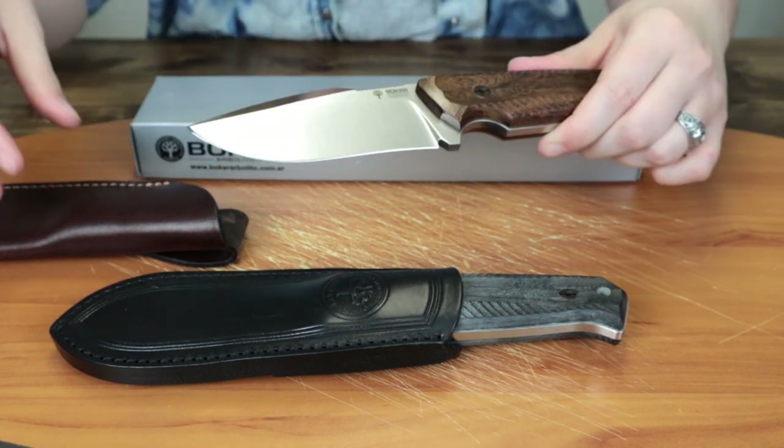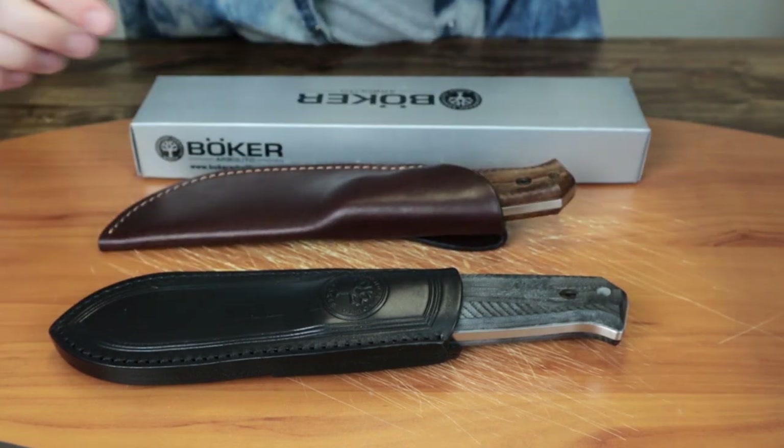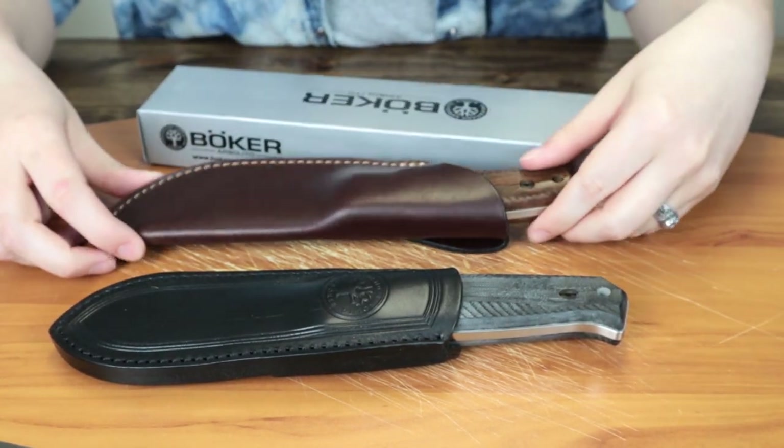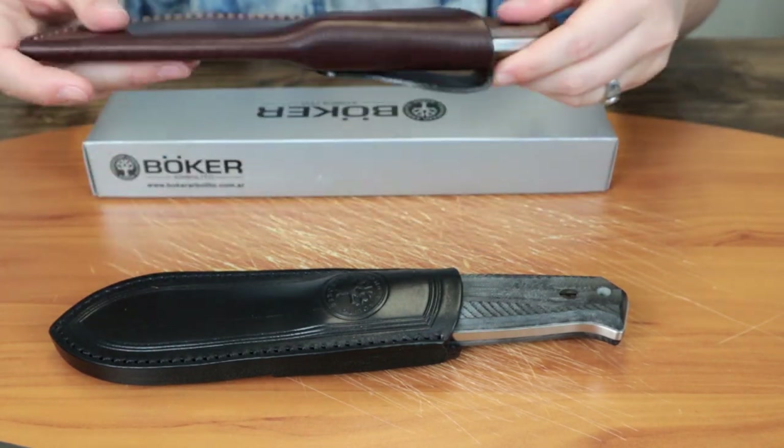It also comes with a box — nothing special about the box, just the box.